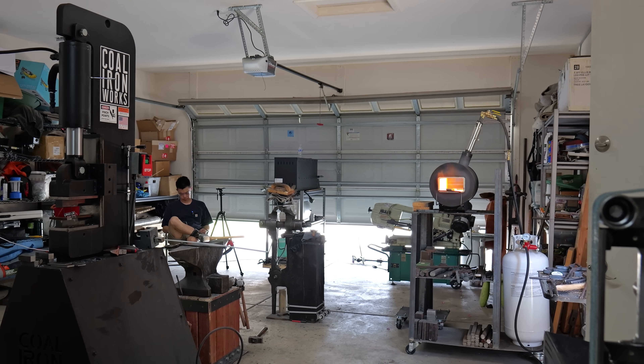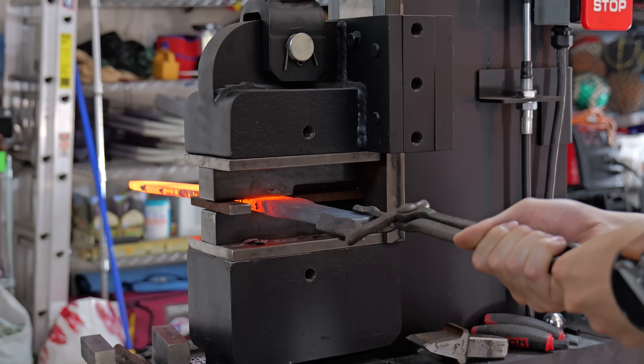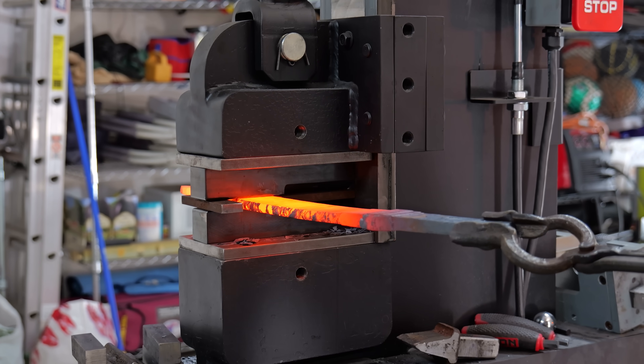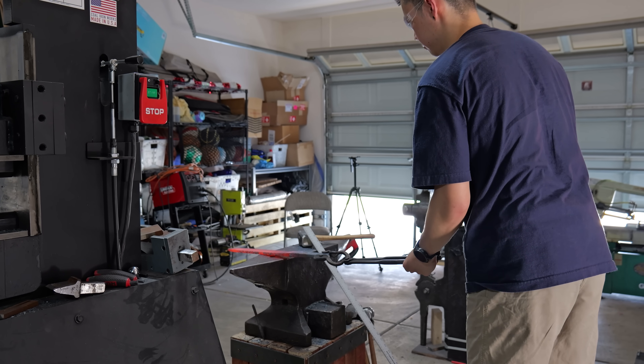Twist Damascus is fairly unique in that the pattern changes the more you grind through the billet. Because of that, I wanted to leave the billet as thick as possible and not forge in too many of the bevels. I still forged them a little bit, but I did it much less so than if I was doing another pattern.